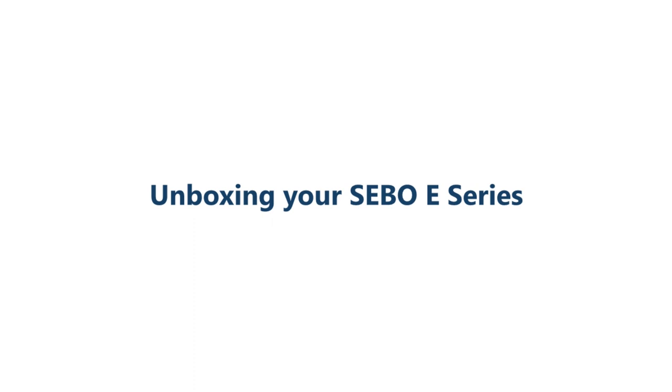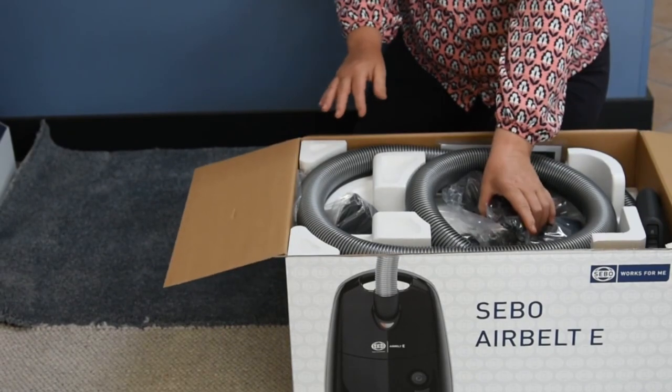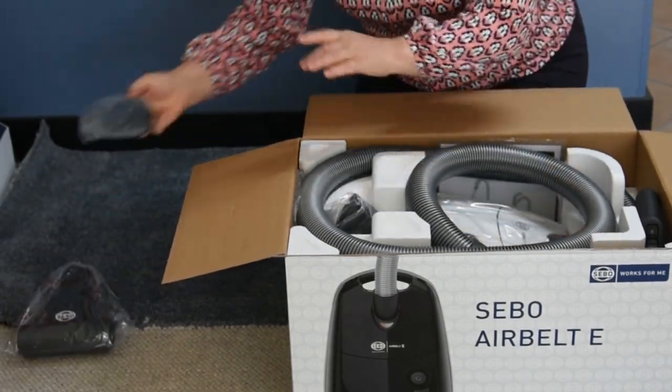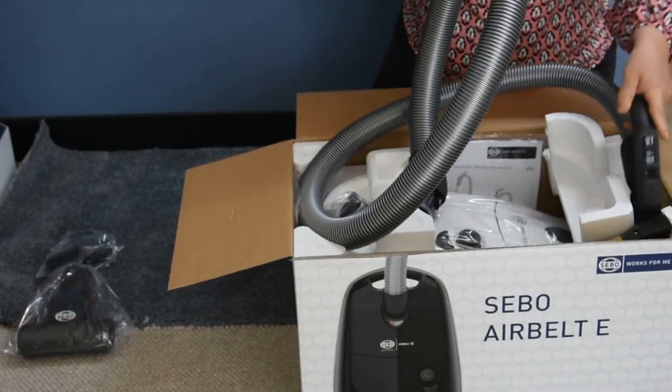Unboxing of your E-Series vacuum cleaner. Accessories, floor tools and hoses will vary on the model of the E-Series vacuum cleaner that has been purchased.